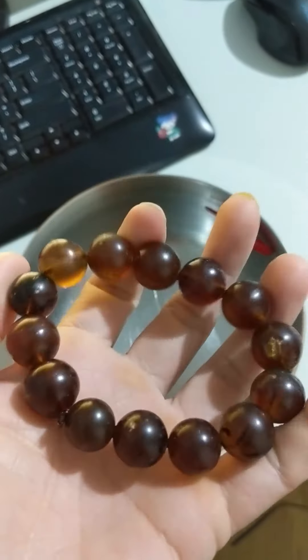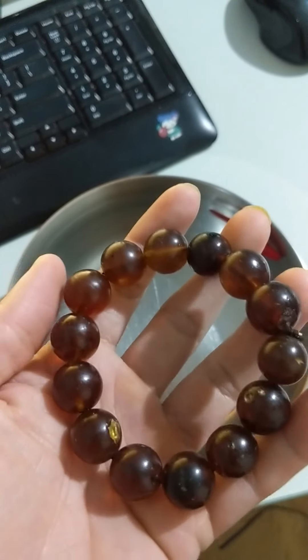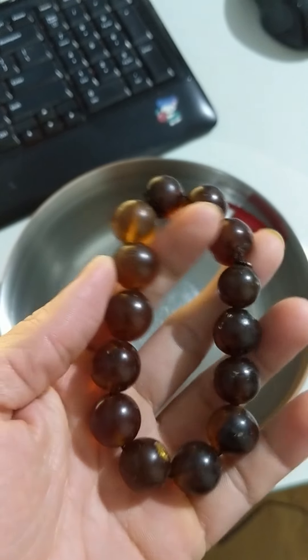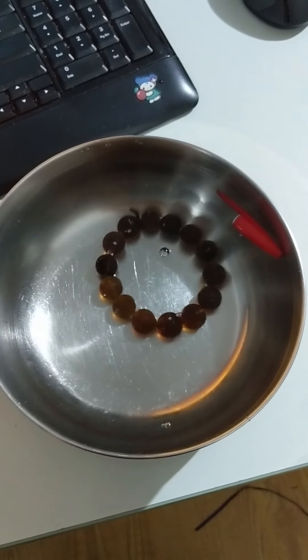This is amber, and it has the density of 1.17, which is greater than water. So in theory, if I drop this, it will sink. Let's have a look. And yes, it sinks.